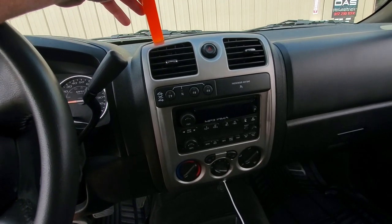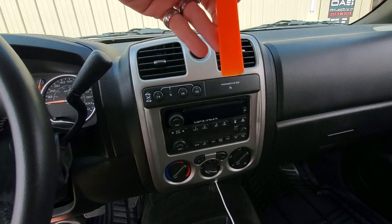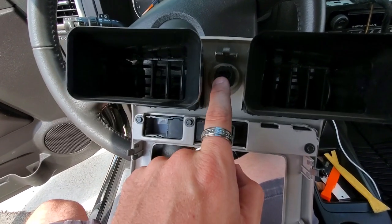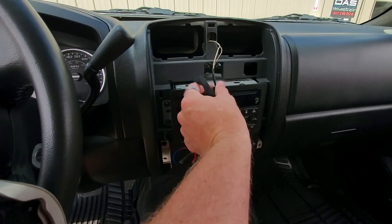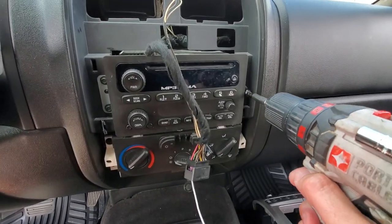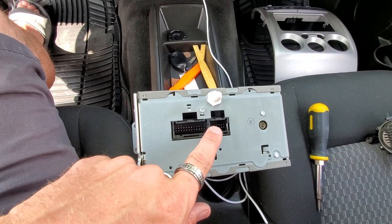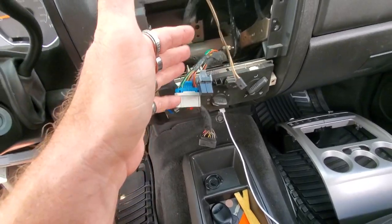First step is to take a plastic pry tool, put it down in here, and pull the fascia off. Just use your plastic pry tool, go around, and pop it off. Once you get that pry tool in there, this whole piece comes right out. This is the plug you're going to unplug, and you also have a plug right here — these two harnesses you go ahead and unplug from the dash piece. Now take out the screws — one on this side, one here, and one here, three total, seven millimeters. You have two plugs on the back and your antenna. Those are everything you're going to unplug to remove the radio.